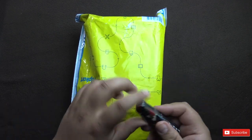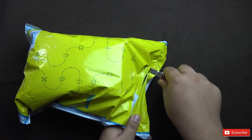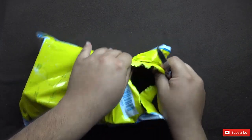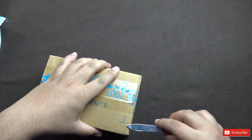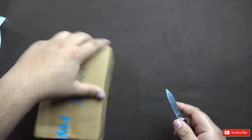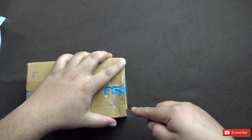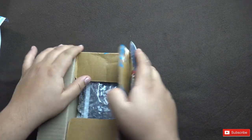This is the Flipkart packaging. So let's open it up. It's been a long time since I've ordered anything from Flipkart because most of the things are available on Amazon, and I sort of prefer Amazon for my purchases.